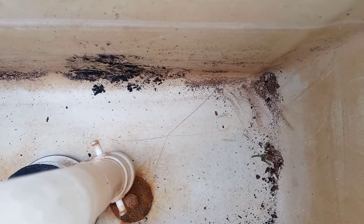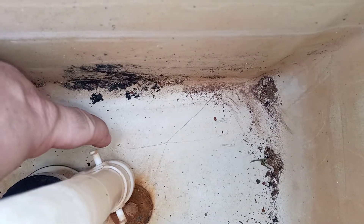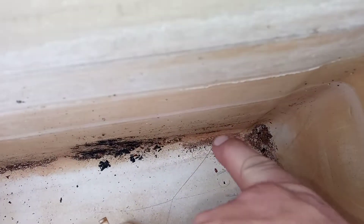I don't know if you guys can see that if the camera's picking up. But there is the crack in the tank. It starts about right here, goes that way, and it's stemming from this bolt hole. Then it goes over here and goes halfway up the tank. And there's the other one right there.